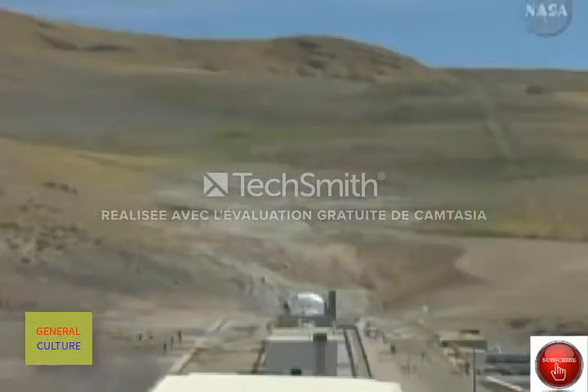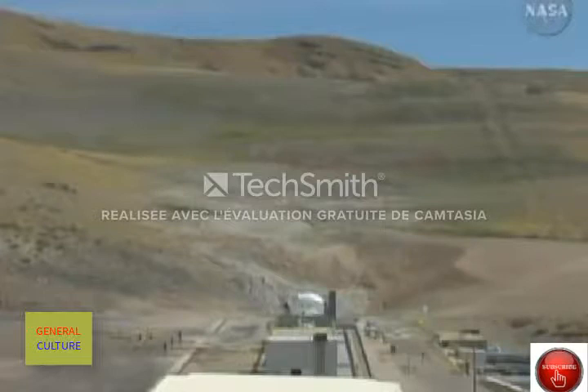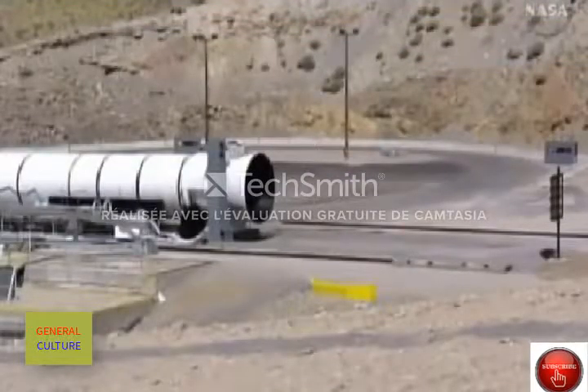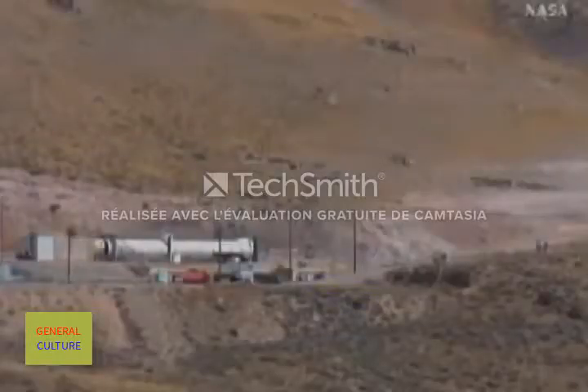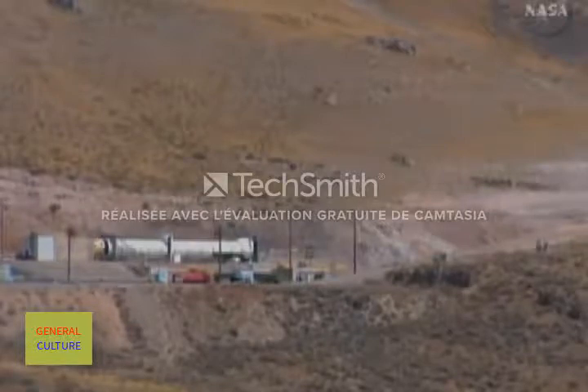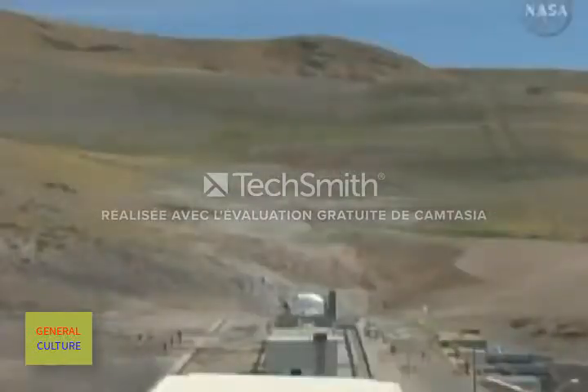Sirens are blaring. This test is go. T-minus 50 seconds. T-minus 45. The rocket motor is now armed. T-minus 40 seconds.